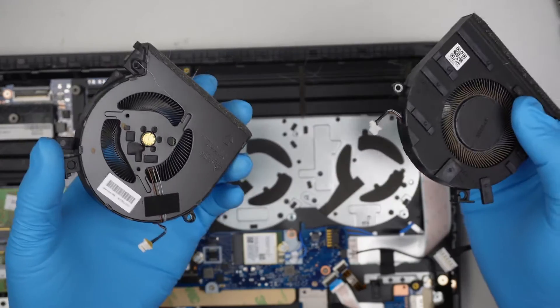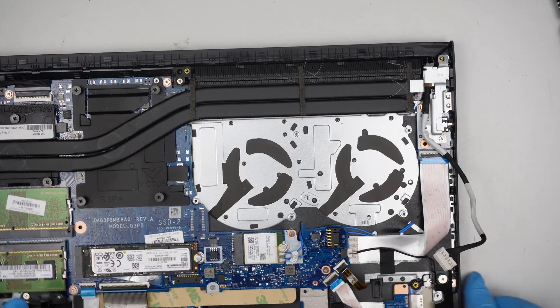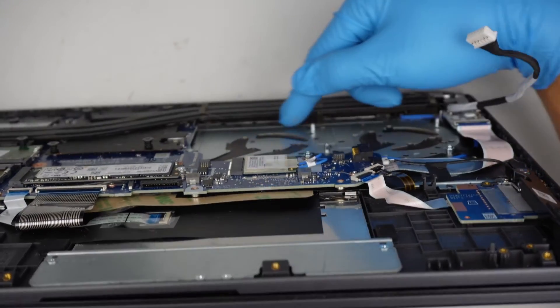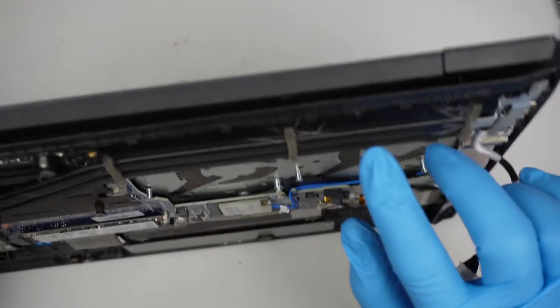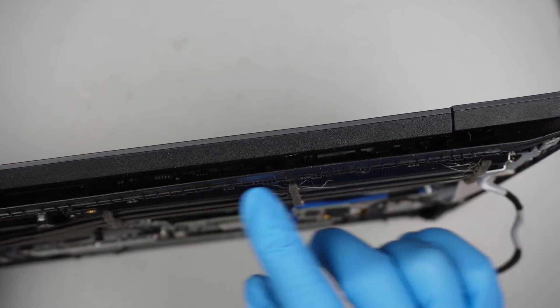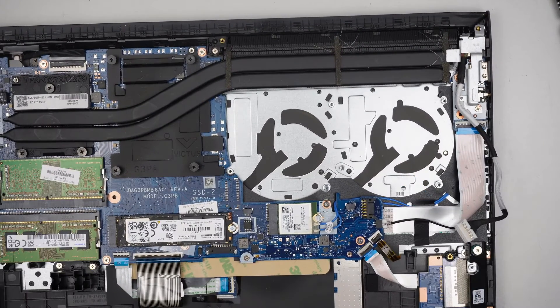That's how you clean the CPU fan. You also want to clean off the heat sink — the heat sink can have blockage, and if there's any blockage it prevents hot air from escaping. Clean those things off and it will be better for the computer.